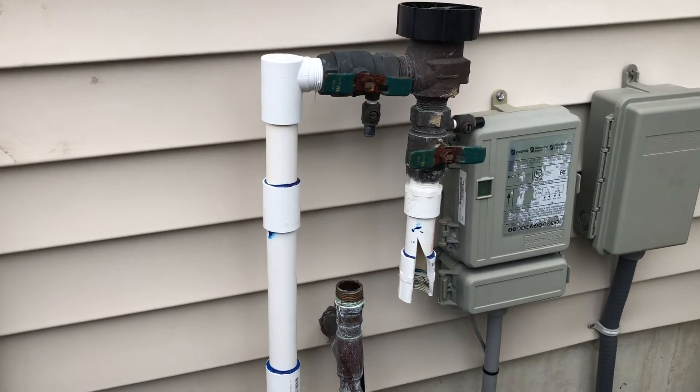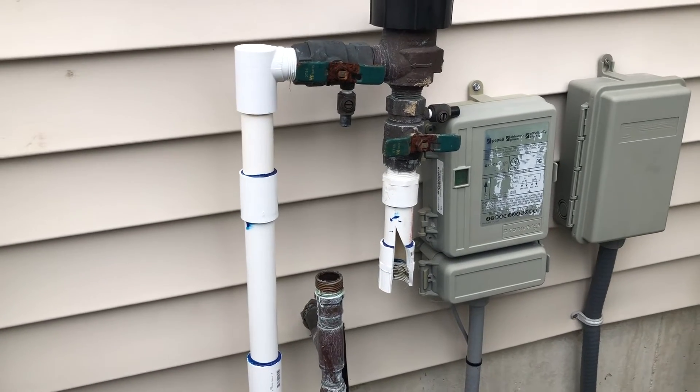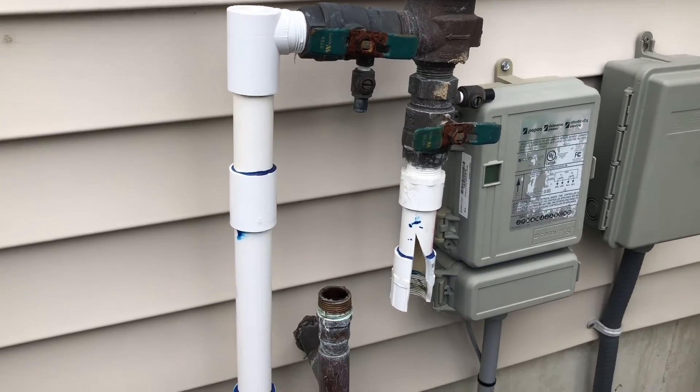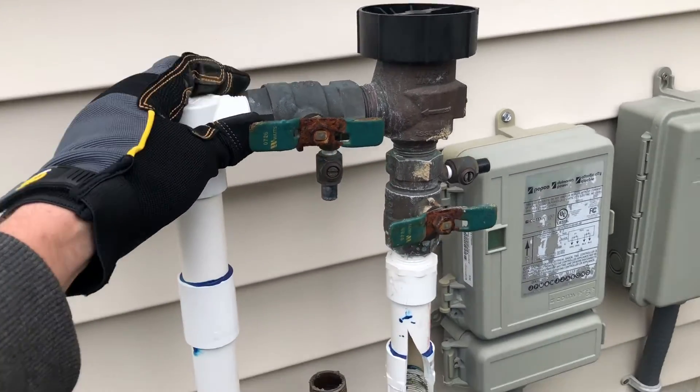What's going on everybody, welcome back to the channel. Today I'm going to show you a perfect example of why you need to make sure your irrigation system gets blown out at the end of each season — because otherwise, as the new season starts, someone comes to turn it on and the whole backflow manifold blew off. It broke, it cracked, everything is broken.